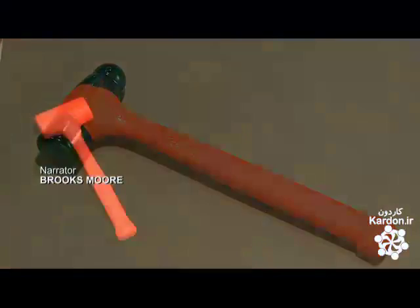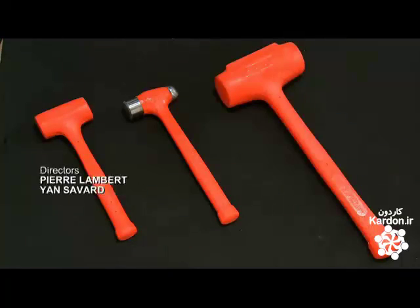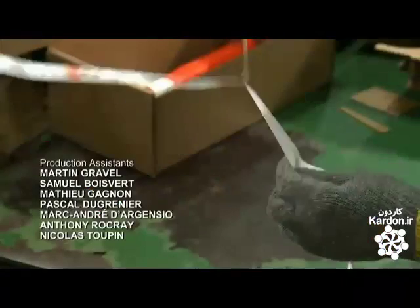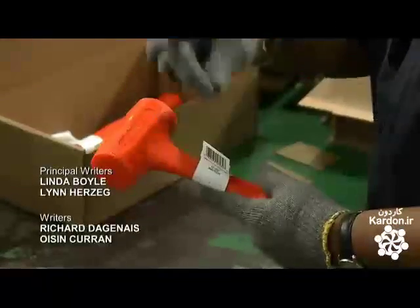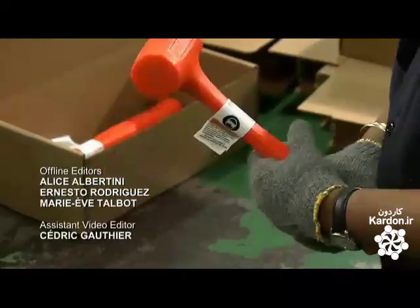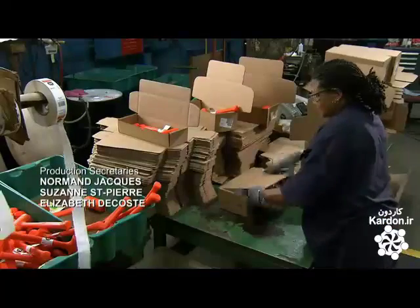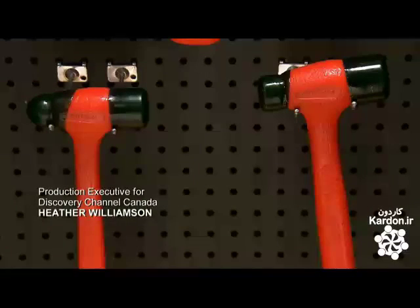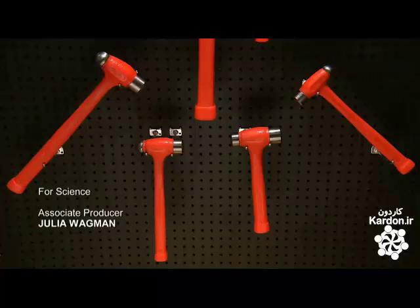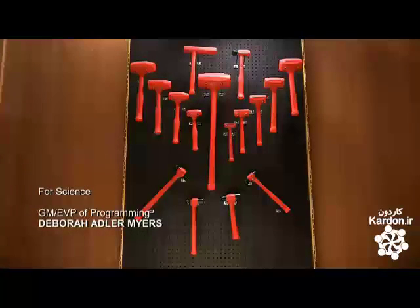Soft-faced ball peens and sledges are among the 20 models of dead blow hammers manufactured here. A worker attaches a label, which includes all the relevant information and warnings. The labeled hammers then go in a box ready for shipping. Dead blow hammers have many applications, from food processing plants to woodworking shops to the oil industry — some surgeons even use them to drive artificial hips into place.